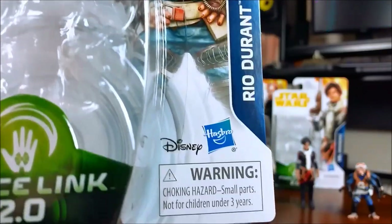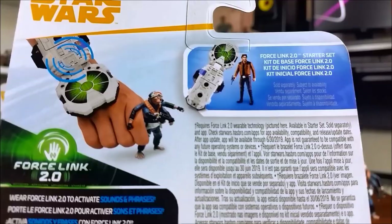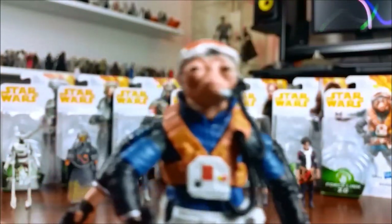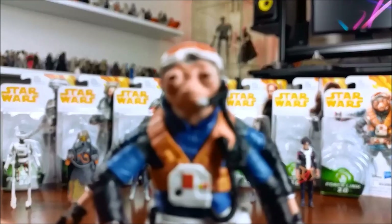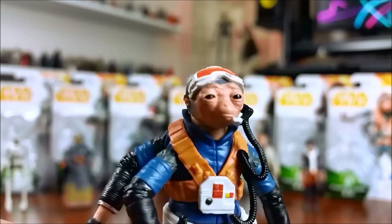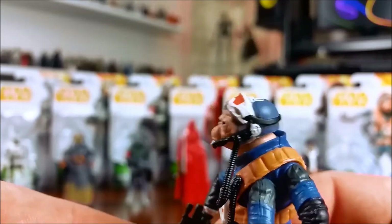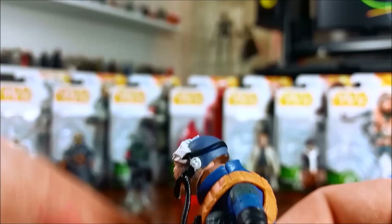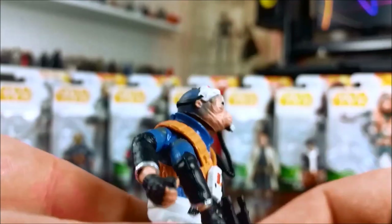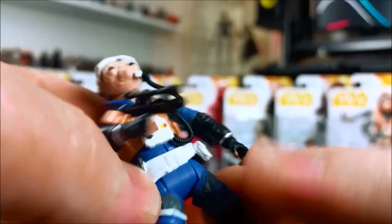I was very keen to have a close look at this figure — I was fascinated to see how they did the four-arm thing, as I mentioned in the previous video. I think they actually did a reasonable job, honestly — probably as well as you could do at this size. He's wearing a pair of goggles. I initially thought because of the different colour on the head that he was wearing a helmet, but I think that's just the variation in his skin colour leading from the side of his face to the back of the head. So he's just wearing goggles and comes with a blaster pistol.